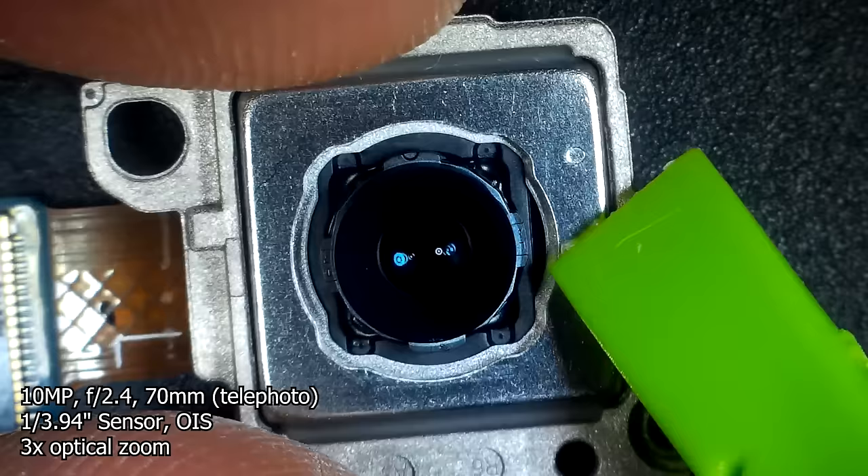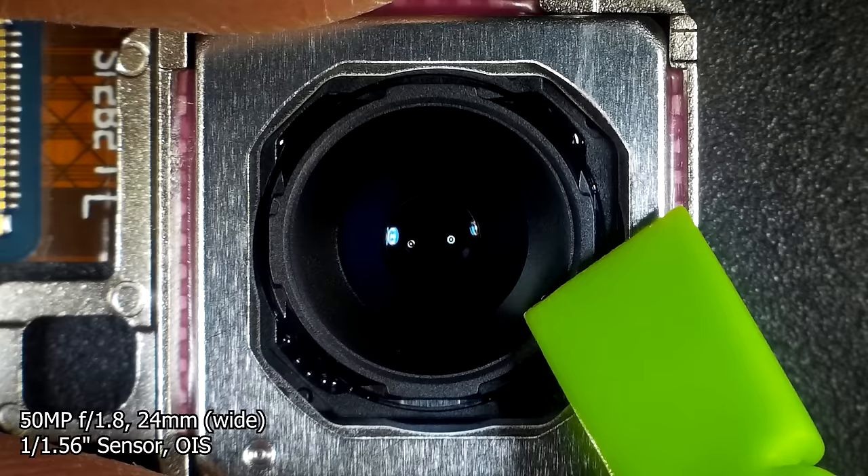The camera setup on the S23 is almost identical to the S22. There's the 10 megapixel telephoto camera with 3x optical zoom and optical image stabilisation, then there's the 50 megapixel main camera also with OIS.